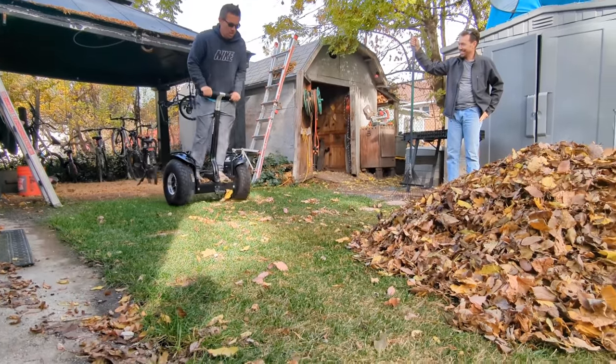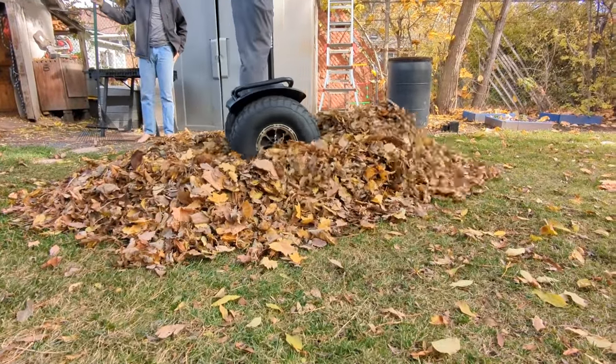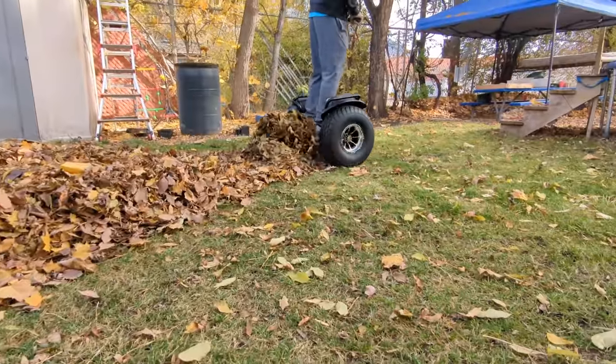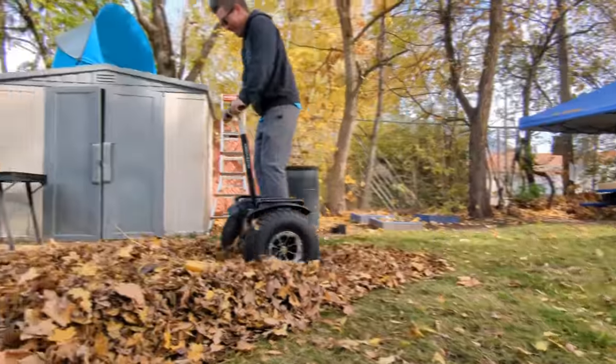Take the hill. The first challenge was to ride up a steep hill. After much yelling and screaming, I actually made it — I was a little surprised I did it. Then it was my brother's turn, who had just hopped on for the first time. He eventually made it too.